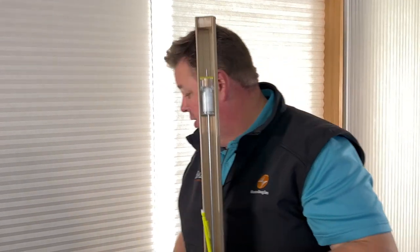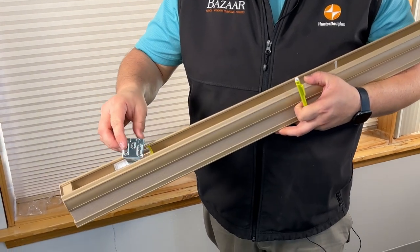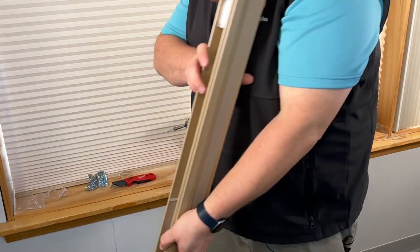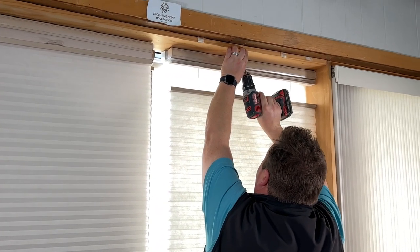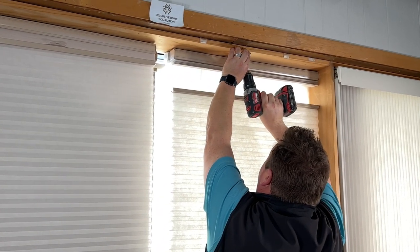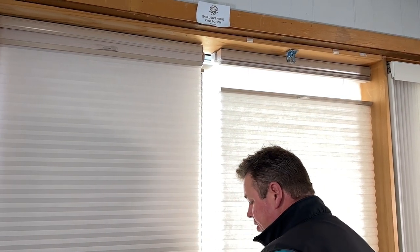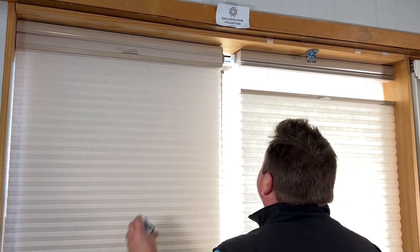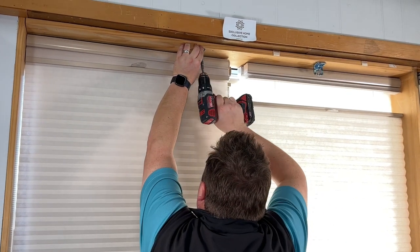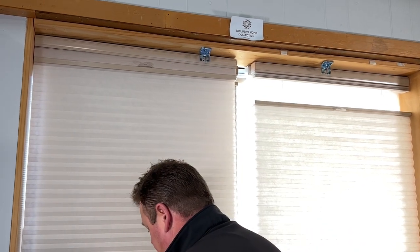The reason for that is I can't put this bracket over certain parts of the frame. Now that I've got my marks, I'm going to line up the bracket to the front of the woodwork and put our screws in. Just one screw right in the center is more than enough on an inside mount. And one more bracket.